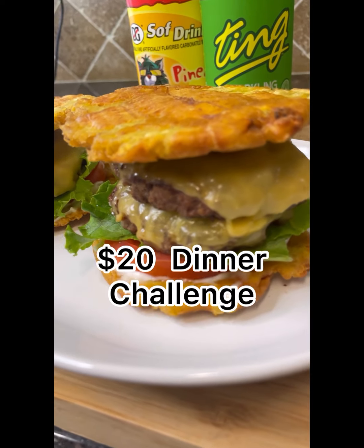Yo, this is the plantain burger $20 dinner challenge. Buck at it again — $20 challenge, call me the $20 man. Let's go to the grocery store.